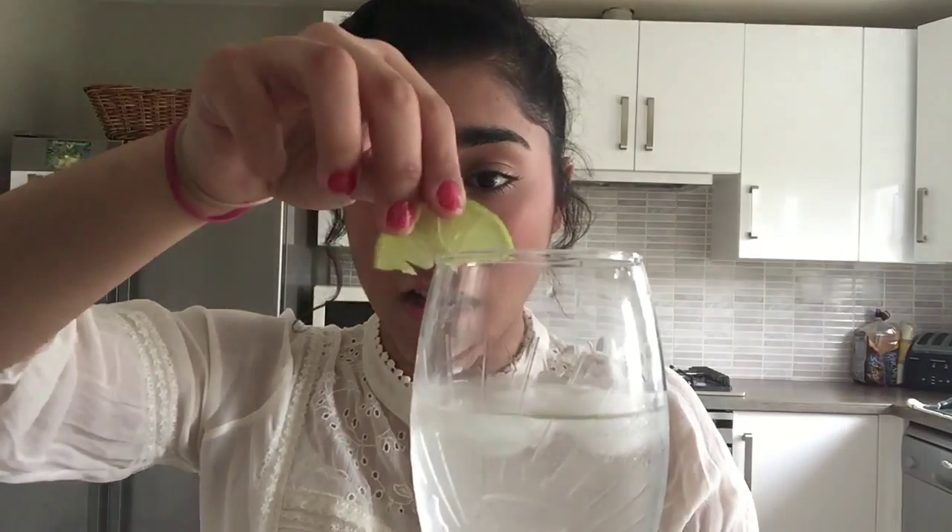Are you bored of water? What you're gonna do is grab a lime or lemon and cut it into really thin slices, cutting them into circles, then cut some in half. Grab one half and drop it straight to the bottom of your glass, then dunk a full circle over the top. Voilà — it's just like a tropical drink when you go out in the summer, and it tastes so much better.